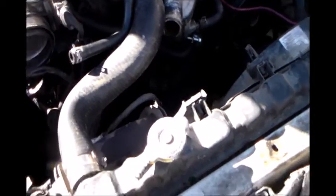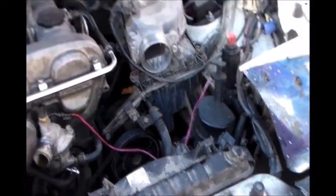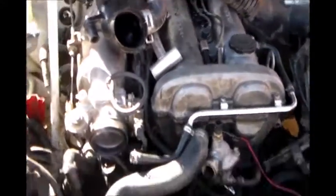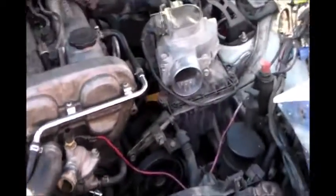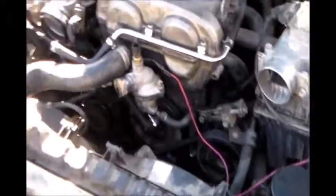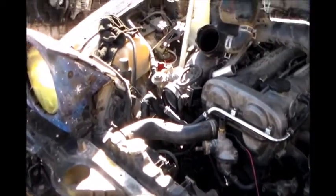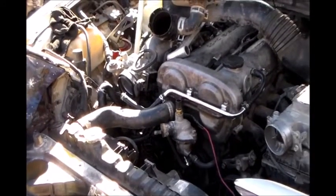He's getting the radiator back in. I think that's pretty much it, right? Basically I still have to do the intake and plug in some stuff, but it's almost back together. Maybe we'll see it run — the day is still young. This is a one day job here.